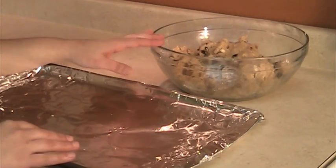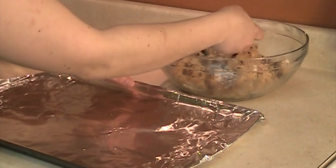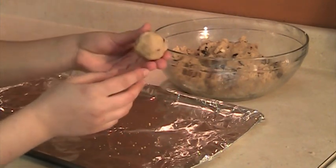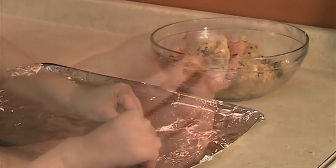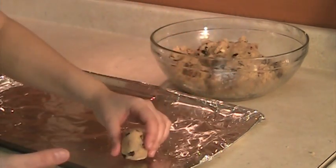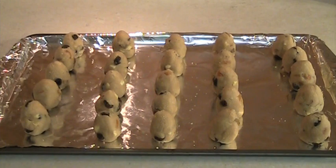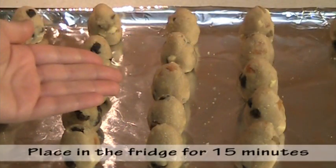Now we're going to make egg shapes out of the peanut mixture. First take some of the peanut mixture and make a ball, and then shape it into an egg. Make the base flat so that the egg can stand. You will have around 25 eggs of peanut mixture. Place the peanut eggs in the fridge for 15 minutes.